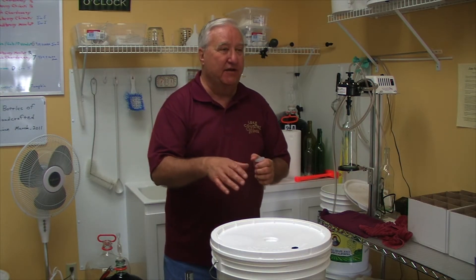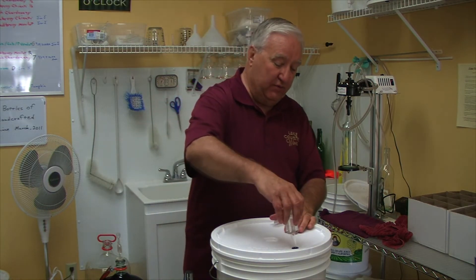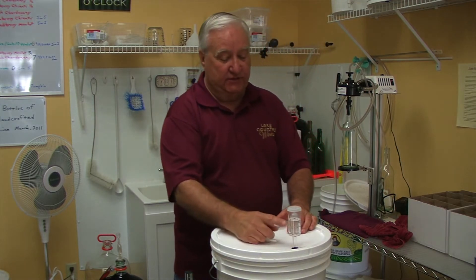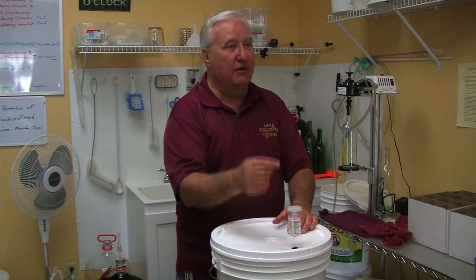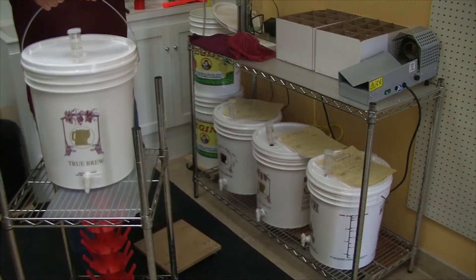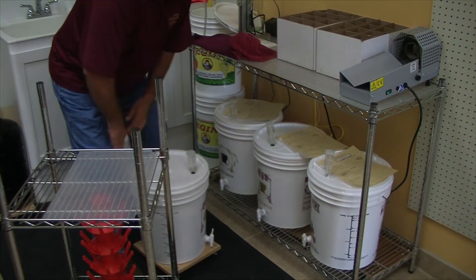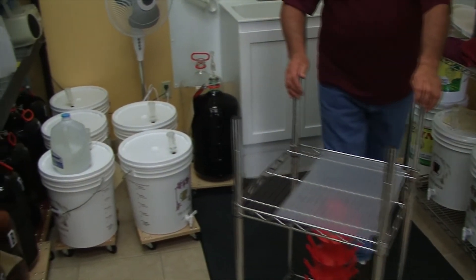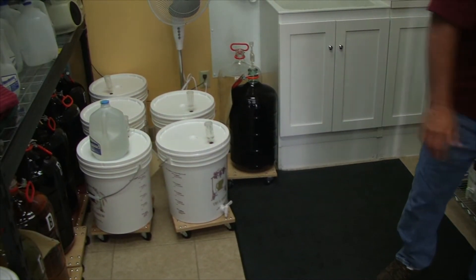In the old days people would make their wine in a crock and cover it with a tablecloth so the gas could escape, but we're trying to be a little more sanitary. So we put a lid on it — it's sealed except for one hole — then we put an airlock in. The airlock is a three-piece device that allows the gas to bubble out. I have potassium metabisulfate in here as a liquid so bacteria cannot get back in. Now it's perfectly sealed from the outside, and within 24 hours gas will start to bubble out.